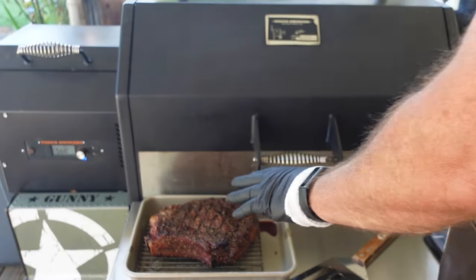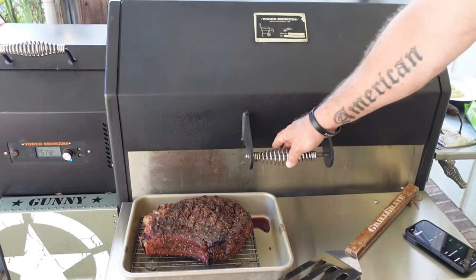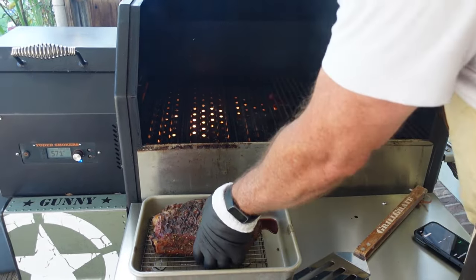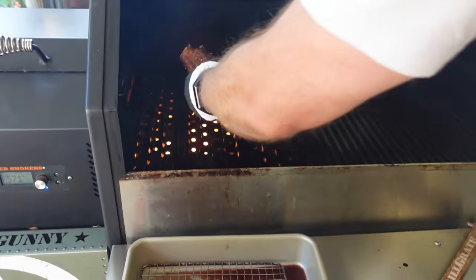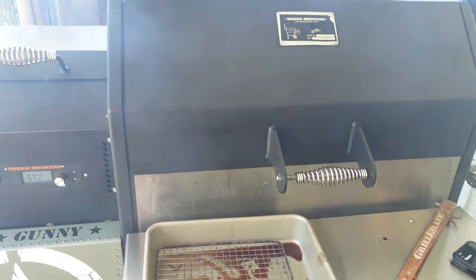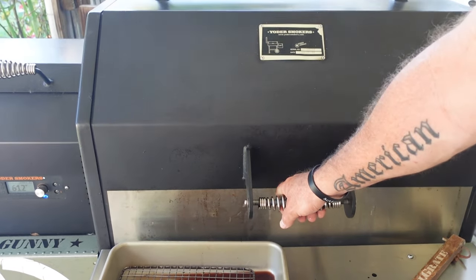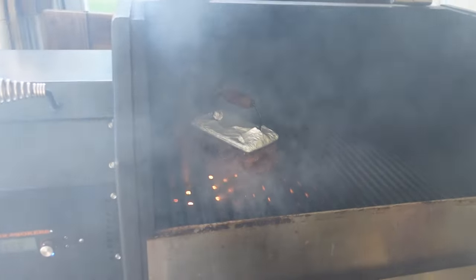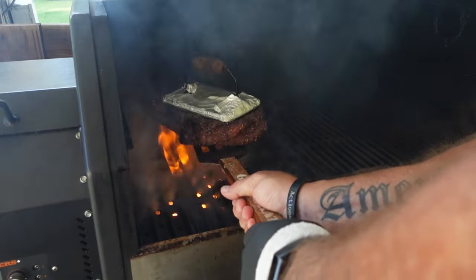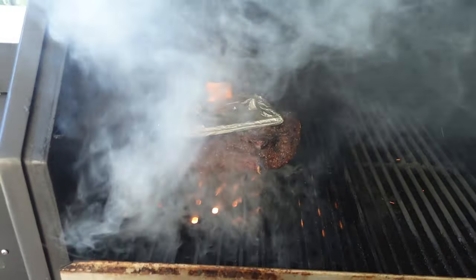Because this steak is so thick, we're going to go two minutes, twist it, two minutes, flip it over, and do the same thing on the other side. We're running 570 degrees on the pit right now, so I believe it's hot enough. Can your pellet grill do that? Here we go. Two minutes. All right, that's two minutes — time to twist it and give it a turn. Get the lid closed for two more minutes.